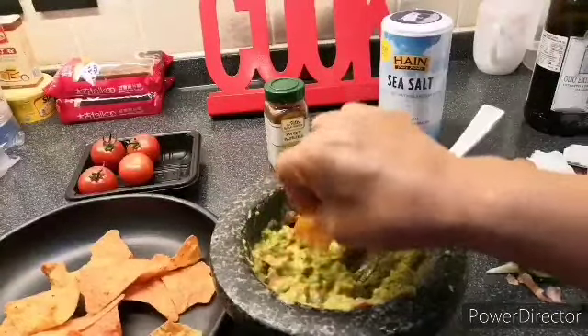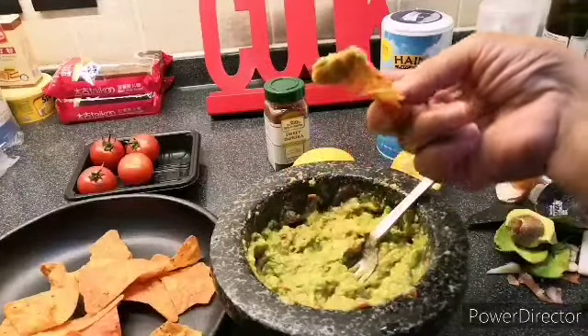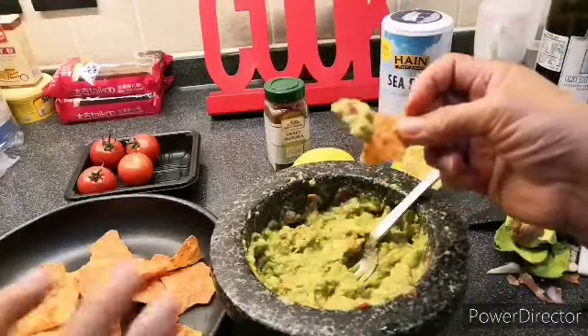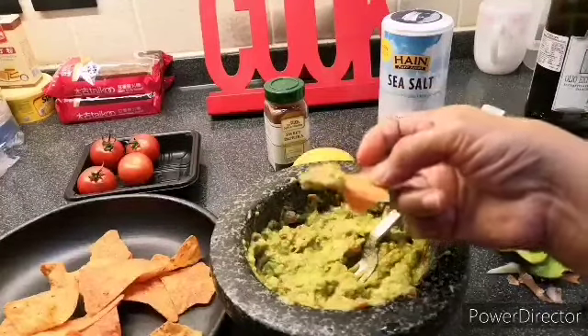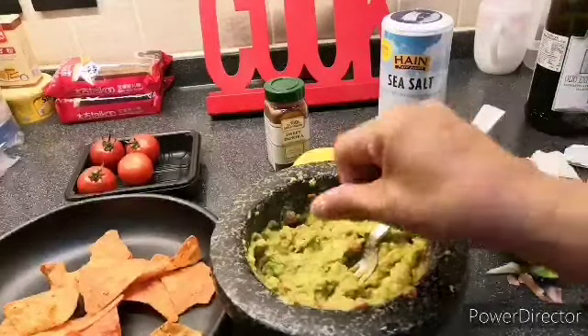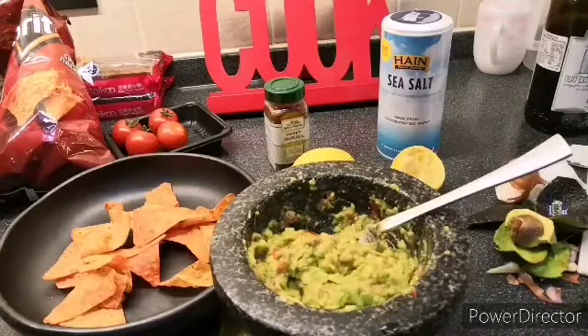You can also use this for other purposes aside from chips — for instance, when making wraps as a filling. When you use this as a filling, you'll want to add some salt. Yummy! Thank you for watching my video. Please don't forget to like, share, comment, and subscribe to my YouTube channel.